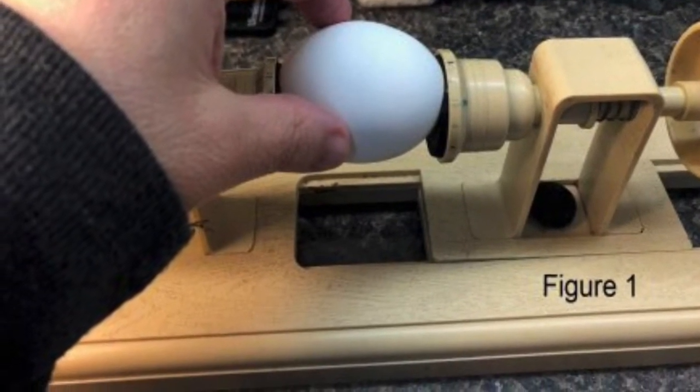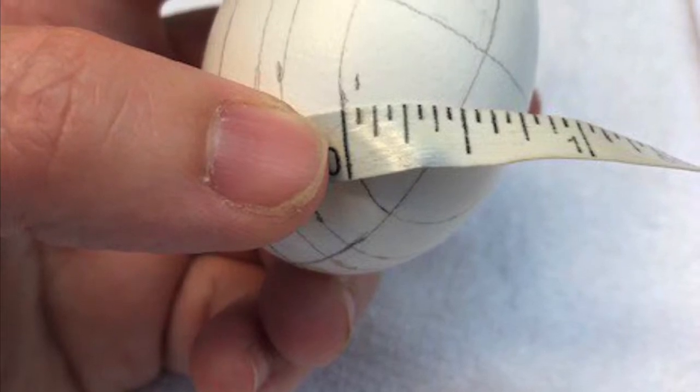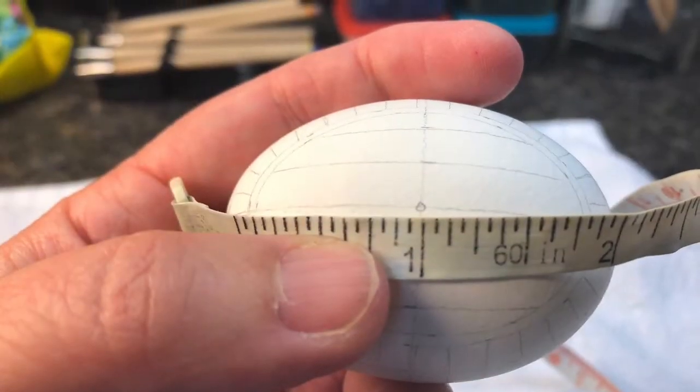Some designs only require a few markings, while some larger, more complex eggs require several hours of planning everything out in detail.